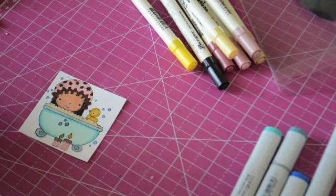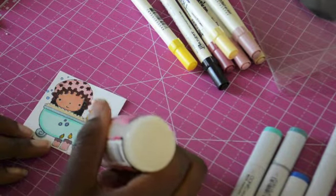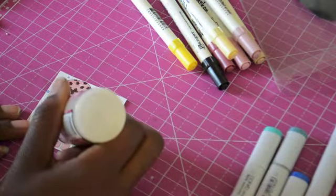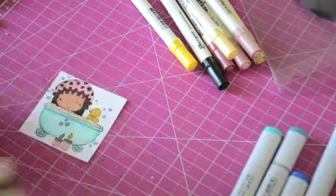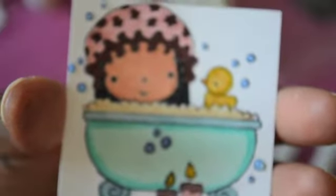I'm going to put the glossy accents on now so it can sit to the side and dry. I'll just put a little dab on the bubbles — I think with the blue underneath it's going to make them pop. I can already kind of see it popping. Let me get it up close so you can see. There she is — you can kind of see the glossy accents on there already. We're going to put her to the side and let her dry and move to the next step.